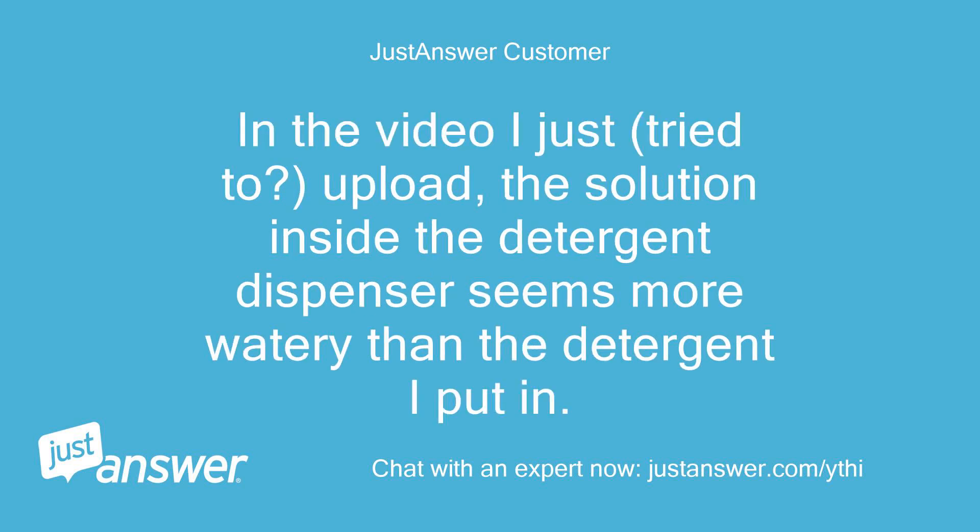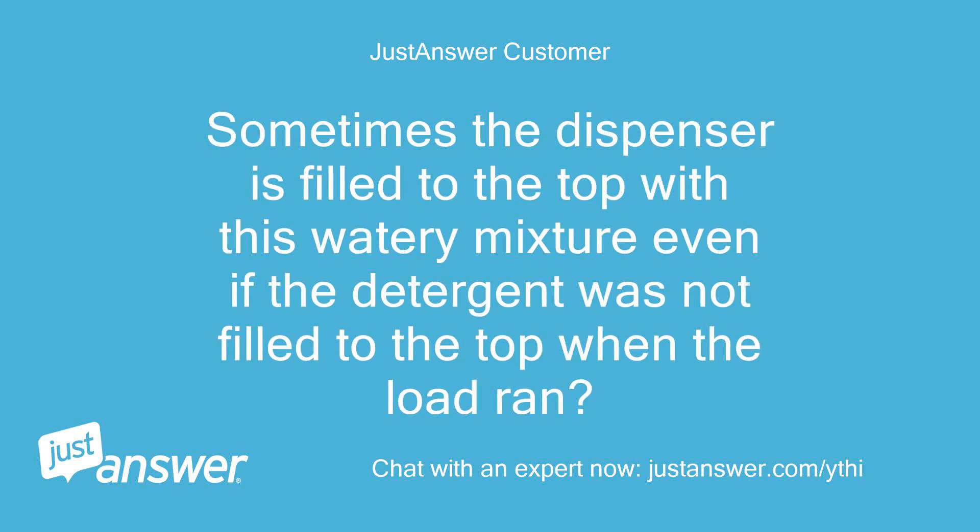In the video I just tried to upload, the solution inside the detergent dispenser seems more watery than the detergent I put in. Sometimes the dispenser is filled to the top with this watery mixture even if the detergent was not filled to the top when the load ran.